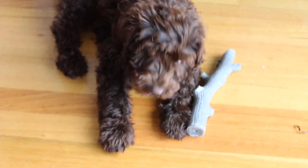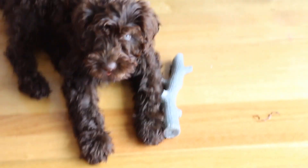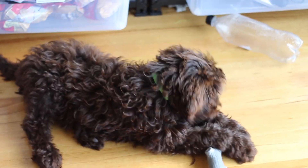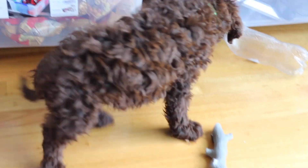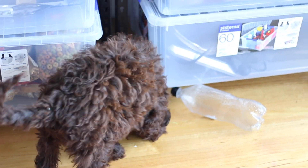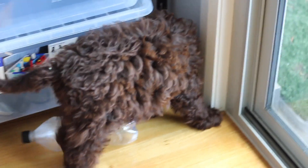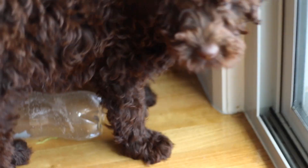I might show you guys some tricks. Let me know in the comment section below if you have any questions about Charlie — if you want to know what kind of dog he is, what his favorite toys are, whatever questions you have. I might do a video about Charlie. Okay, bye Charlie — say bye!